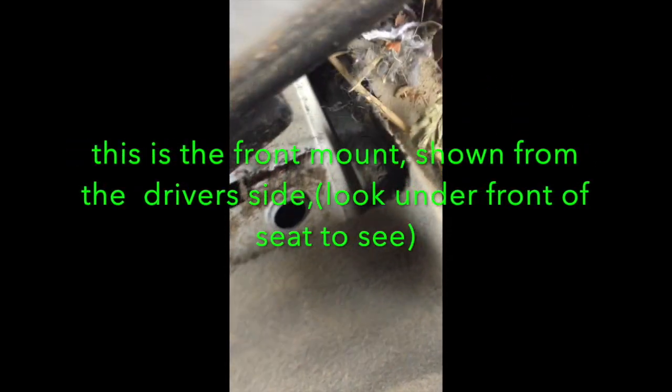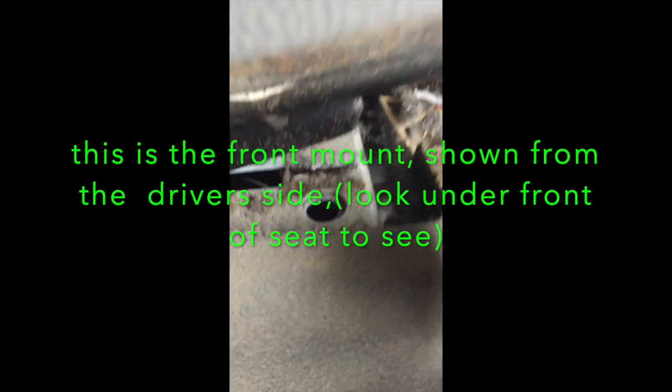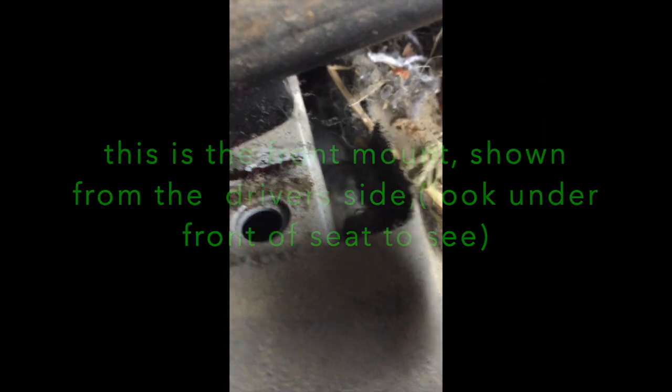Now to get this seat out of here, you just tilt it forward and slide it back — it unhooks right there. This is old school, the way Volvos used to be. Once you lift it up, you slide it backwards and that seat lifts right out of there.